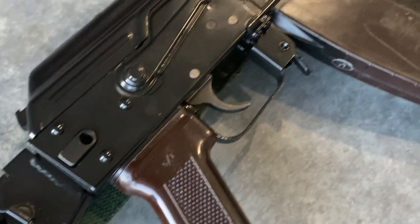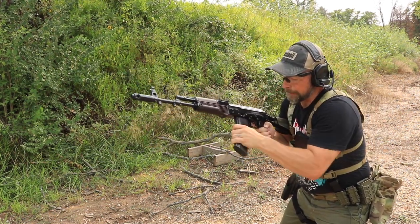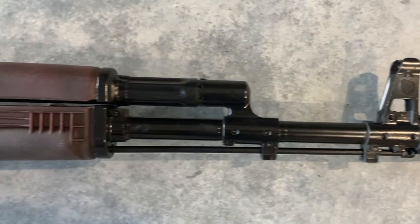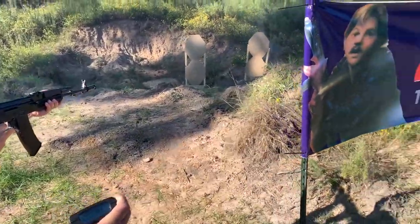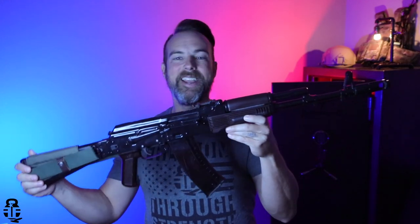Let's get started. Hey guys, thanks for swinging by. I sure do appreciate it. If this is your first time with the channel, my name is Mark. Welcome to Fit and Fire. I am so excited to bring you an update video on my Jim Fuller build AK-74.